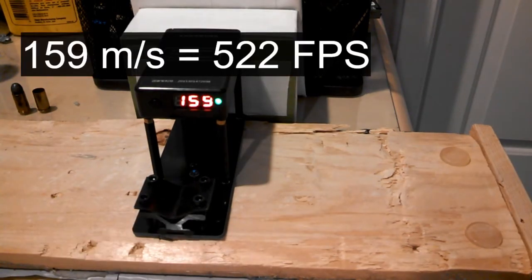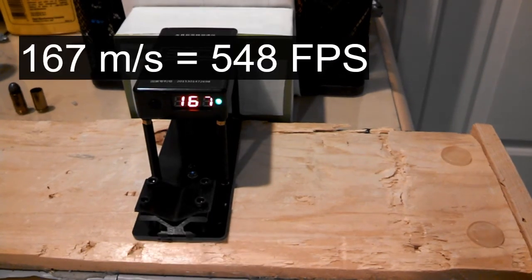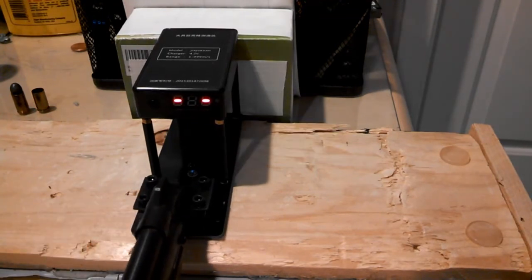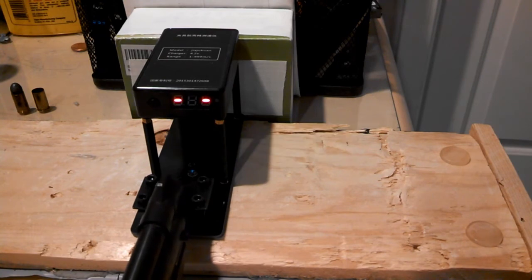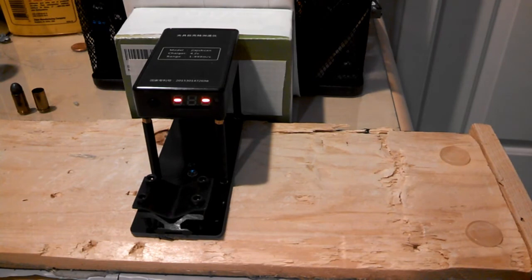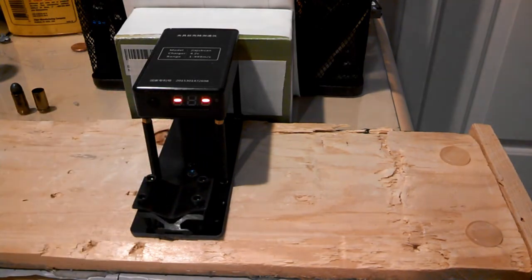It looks like with the H&N Barracuda Greens, the Crossman American Classic got close but didn't quite reach 600 fps. So now let's see if it'll do it with the Gamo Airstars.